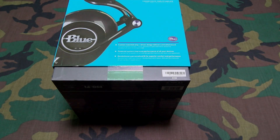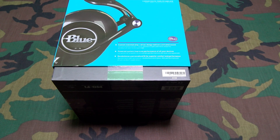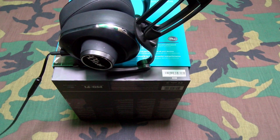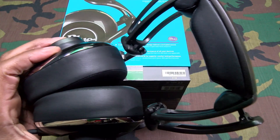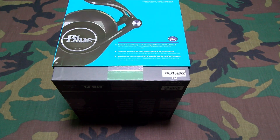Yo, what's up everybody, it's your boy Floss back again with another video. Today we're going to take a look at the Blue Mofi powered high fidelity headphones with integrated audiophile amplifier. Shout out to everybody who watches my videos — you saw me review the Blue Lolas last week. Those are a certified win, best built headphones I've got, and now we got the Mofis.